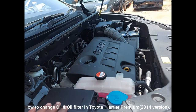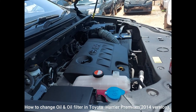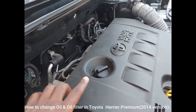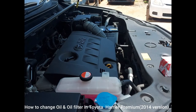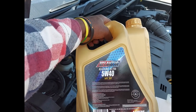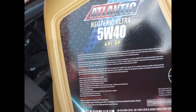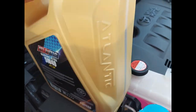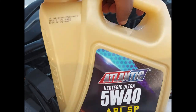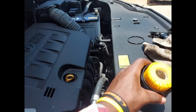This is how to change the oil filter in this Toyota Hayde 2014 version. The volume of oil which is going to be consumed here is about 5 liters, and today we are going to use Atlanta Neoretic Ultra 5W Forte API SP oil, and here we have the oil filter.